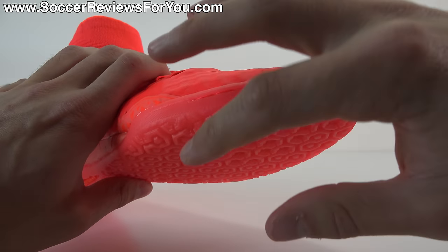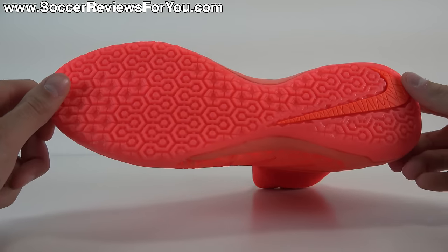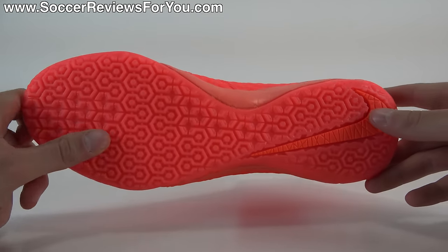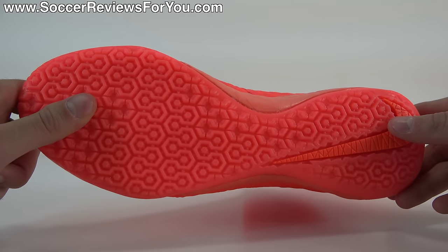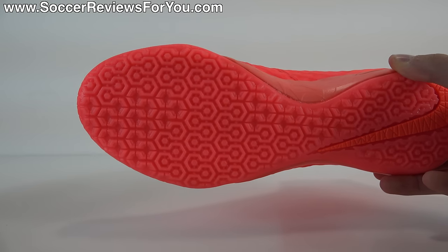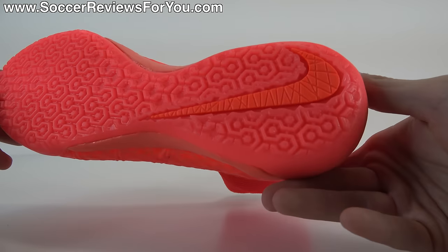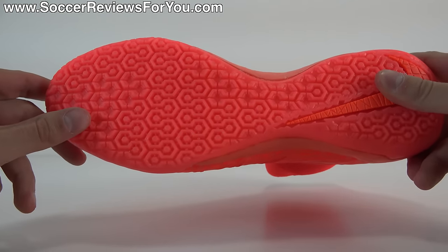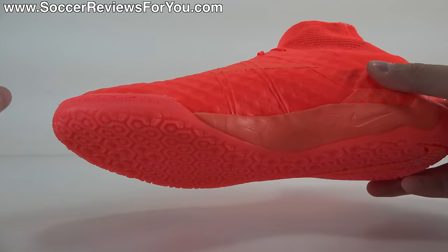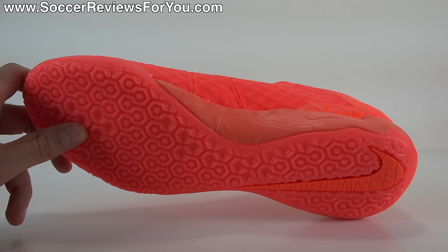Around the toe, the rubber outsole lips up, acting as a protective layer with the nylon stitching, so durability was kept in mind. This particular pair has an indoor bottom, though this colorway is also available in a turf variation. Speaking specifically on the indoor model, it has a hexagon traction pattern that works quite well. It's a durable rubber compound that grips nicely on indoor courts and futsal-specific environments. If you want to use these on concrete or asphalt in a street soccer environment, it actually holds up pretty well and the traction is quite good. So overall it's a good shoe for indoor soccer or as a street soccer option, and they also offer the turf variation for artificial grass or rough carpet turf.